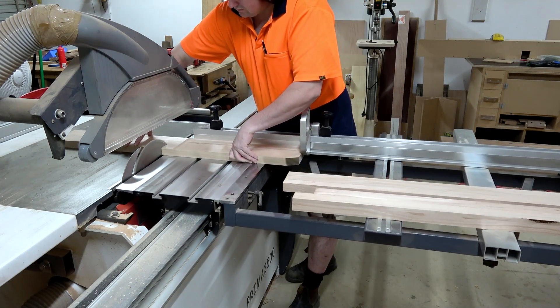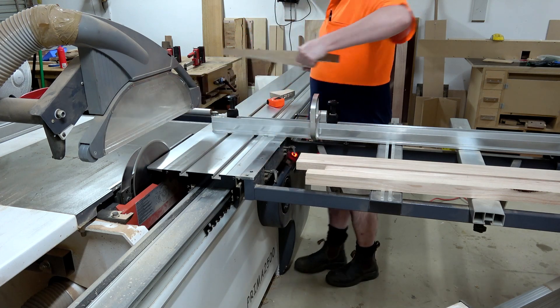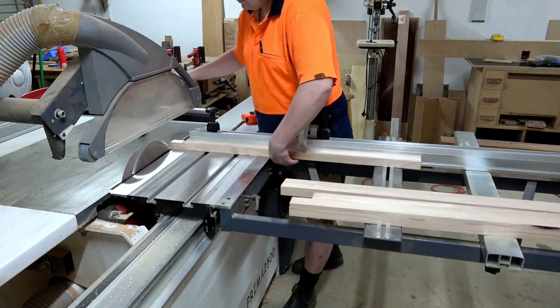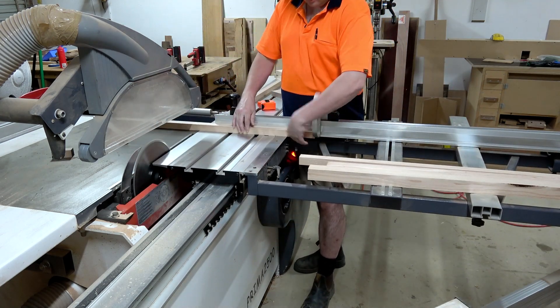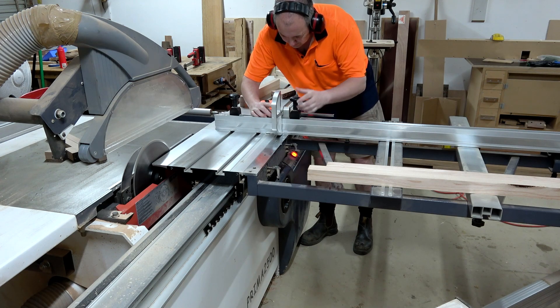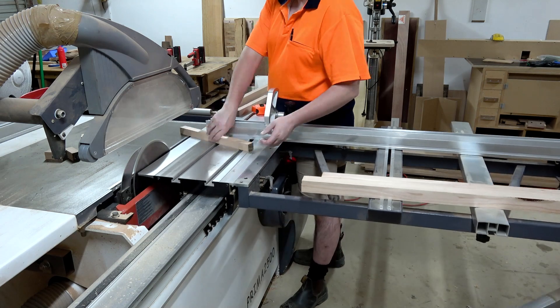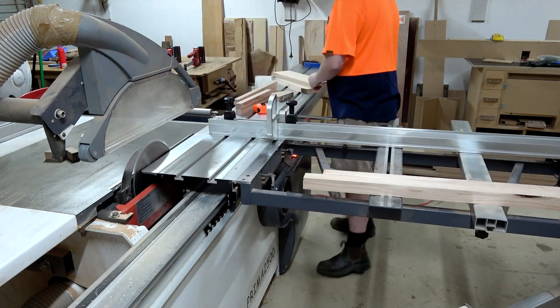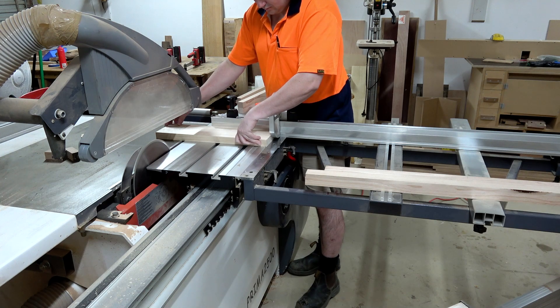The front and rear rails are 540 millimeters long, which includes two tenons on each end at 20 millimeters long, leaving the end shoulder distance between the legs to be 500 millimeters. On the side rails they are 370 millimeters long — minus the two 20-millimeter tenons, it's going to end up being 330 millimeters between the legs.